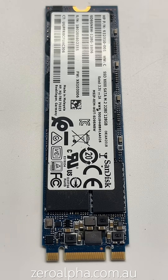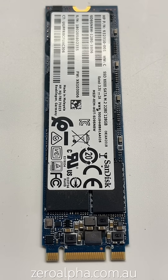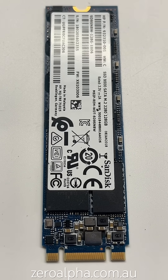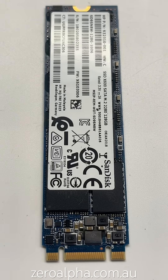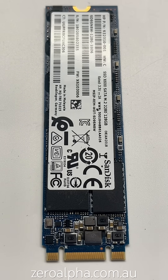This SSD is in for data recovery because it is not working. The customer first took it to a computer shop because the laptop would not boot up. The computer shop removed this SSD because it was not detecting in the laptop and could not get it to detect at all, so they brought it in to Xero Alpha for data recovery.